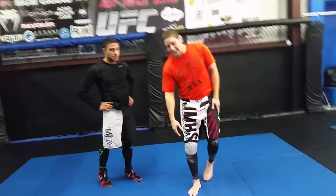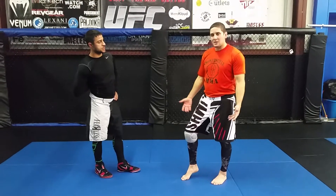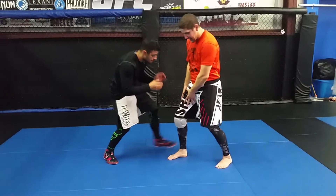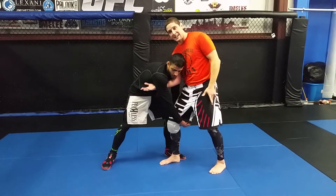We're going to show a grappling technique today. I saw John Bones Jones did it, and we just call it a bone choke. Anytime this guy shoots for a head inside single, and I'm lucky enough to sprawl with my hand inside here.